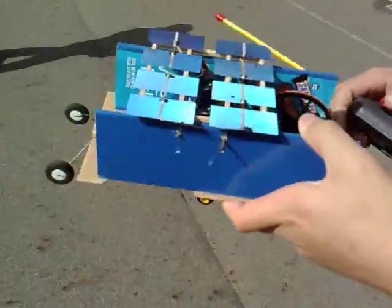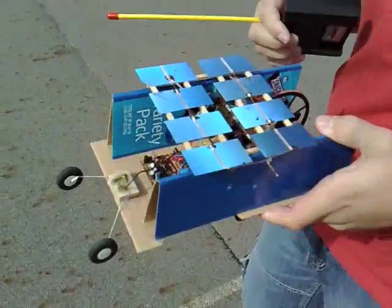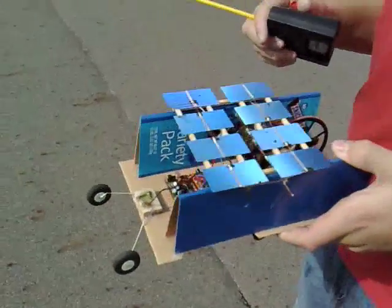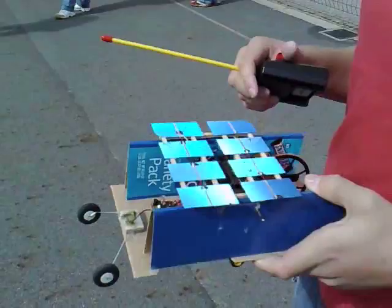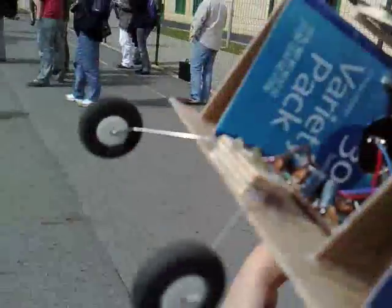You designed the control system for it. It can go forward and backward but cannot go sideways, because there's no steering direction in there.